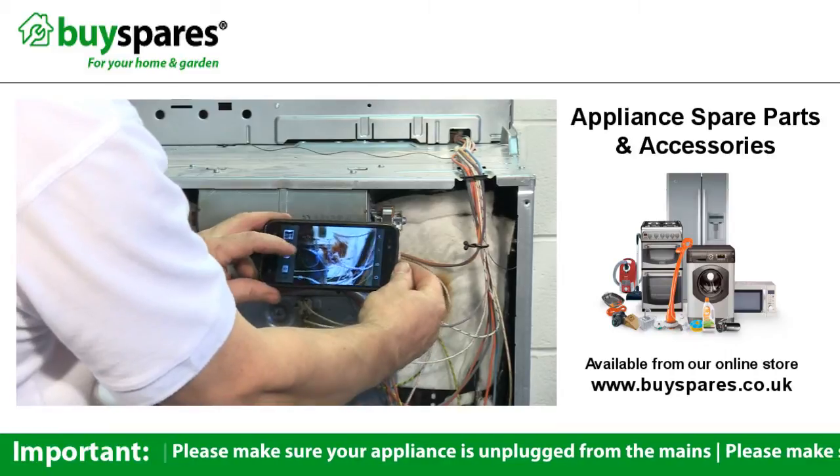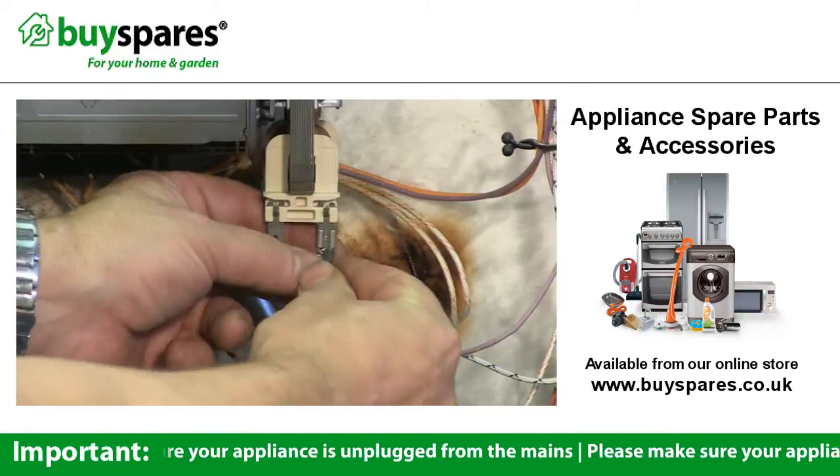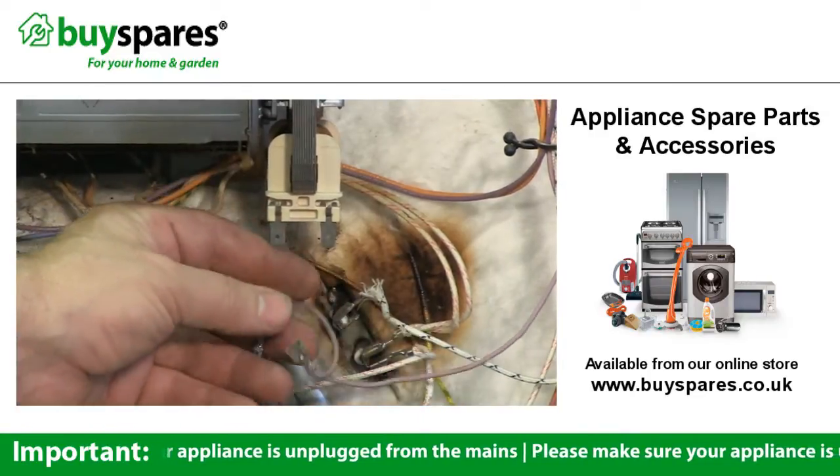Take a photo of the connections to the cooling fan as a reminder before disconnecting them. If they use spade connectors with a barb, release the barb to pull them off.